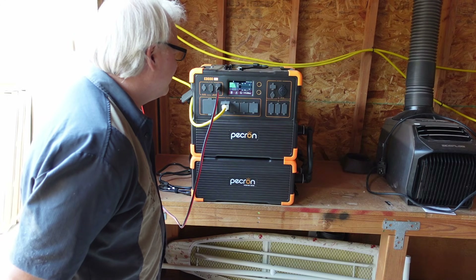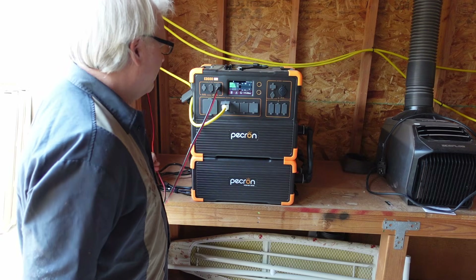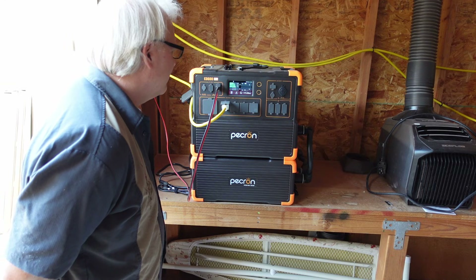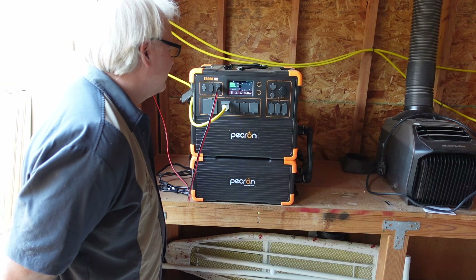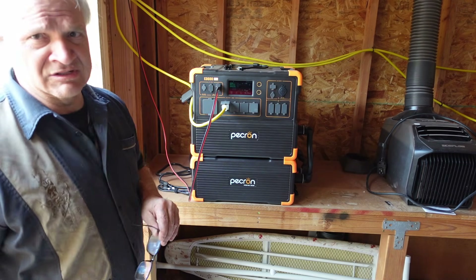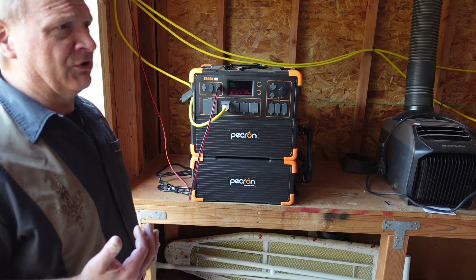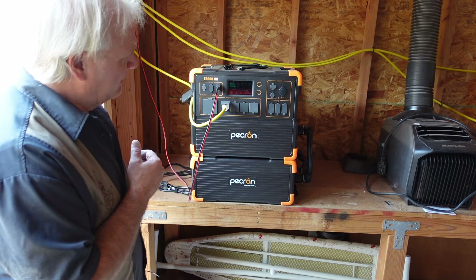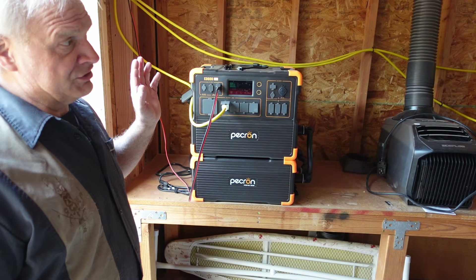4 watts... 33 watts... 84 watts... 117... 179. So that's probably the max with this cloudiness right now. What I'm going to do is hook up the old panels back to the other generator in just a couple of days.